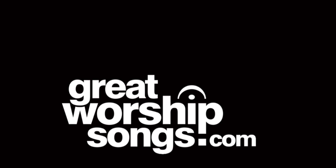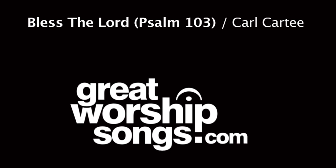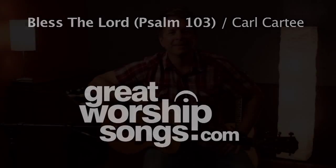Bless the Lord, oh my soul, and in all that is within me. Hey everybody, it's Carl Cartee. Welcome to the GreatWorshipSongs.com studio. I'm going to teach you today the song, Bless the Lord.